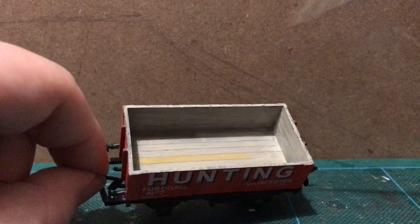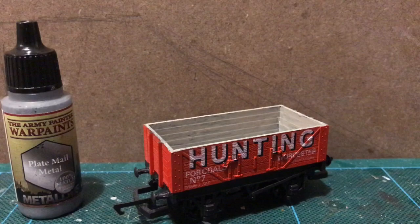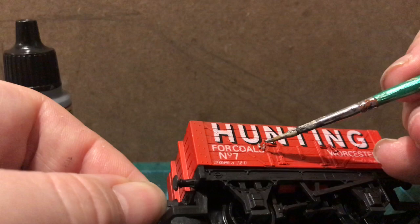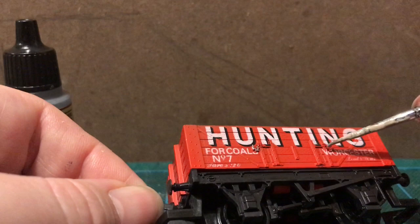Next step — just another of those little touches I like — I'm going to pick out the door chains with silver.